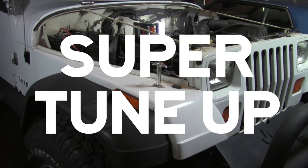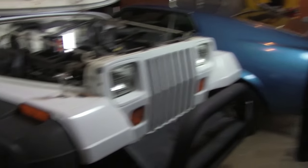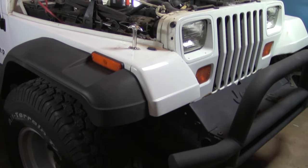Hey everybody, welcome back to the channel. Today you're looking at something different — not the Mustang. We're doing work on the new 1993 Jeep Wrangler, or YJ.